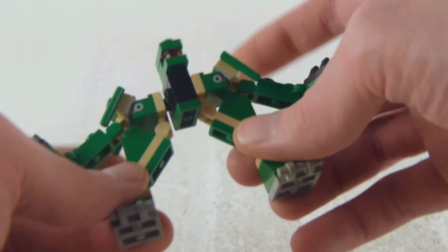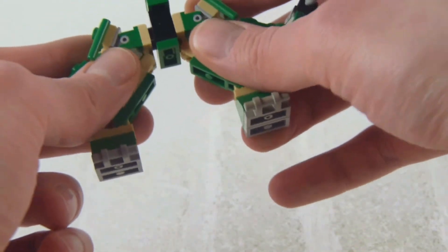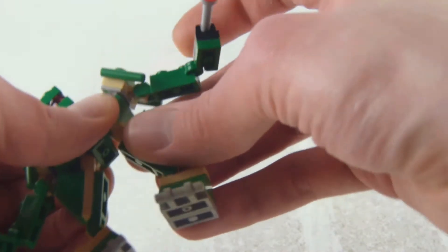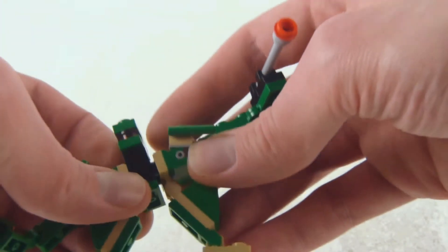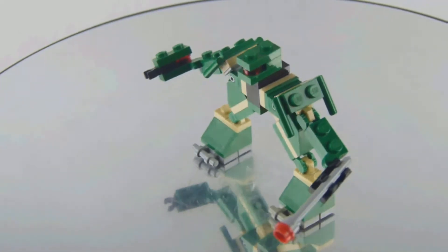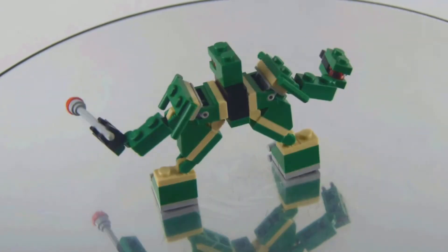You get mobile elbows, mobile shoulders, mobile legs and feet. The arms do break off a little bit too easily, which could be very annoying if you want to pose this figure.